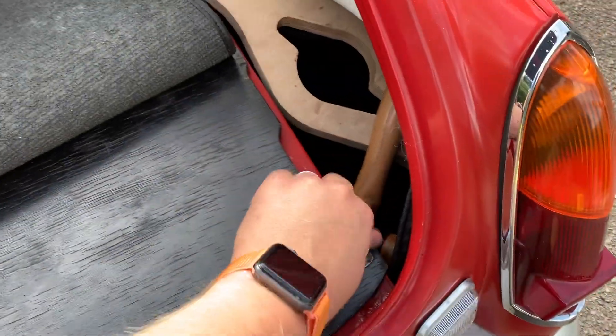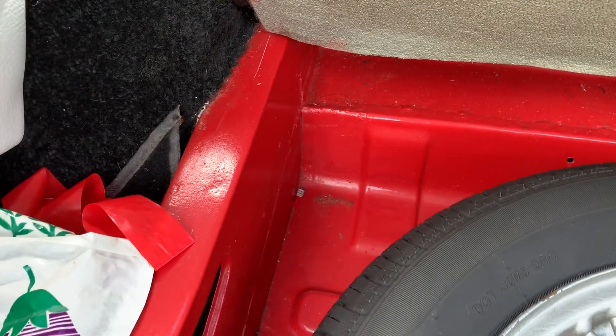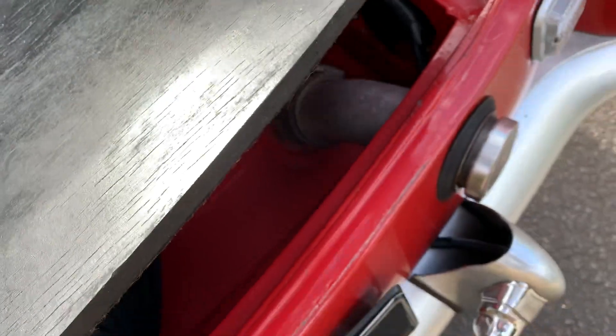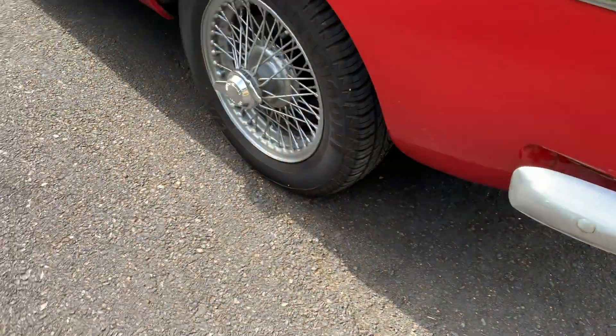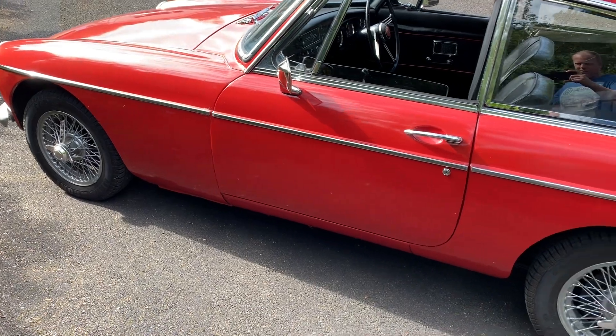You'll want to lift the boot floor, which should be easy enough. Underneath you have the spare wheel. Check around the boot floor because if you have a rusty or leaky tailgate, water will leak in and gather there. I have a bit of rust under here which I believe is not particularly uncommon, and the same on the other side.